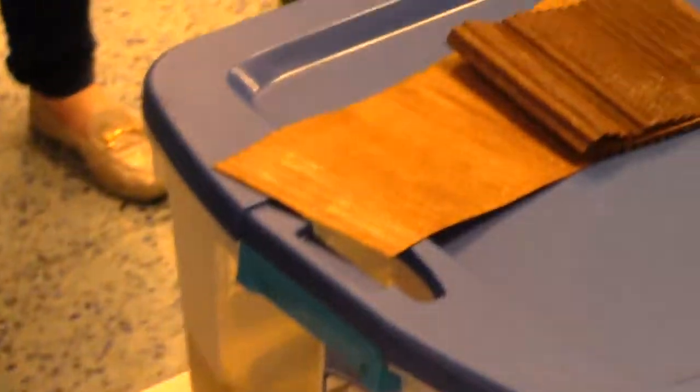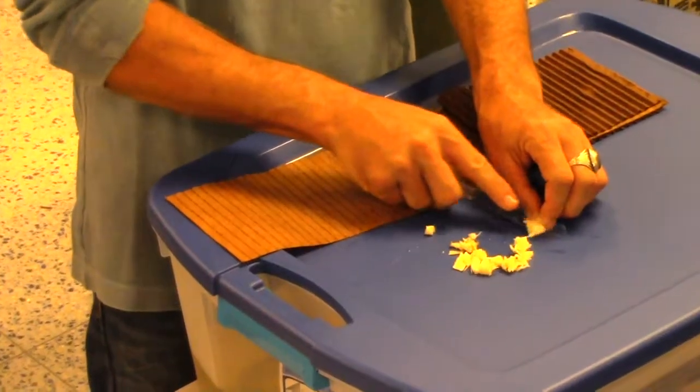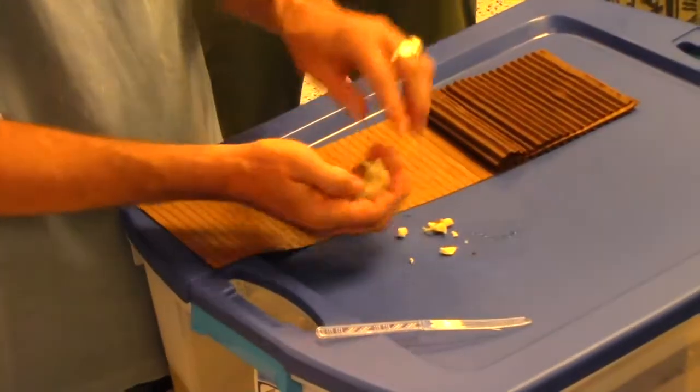Everybody is going to take your oyster mushrooms — the caps we're going to save for cooking. You just take it and then you're going to lay it in. This is just water that the cardboard has been soaked in.